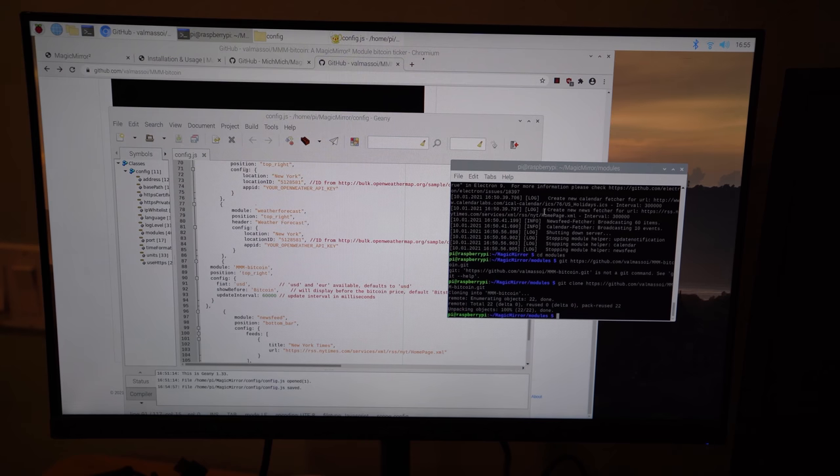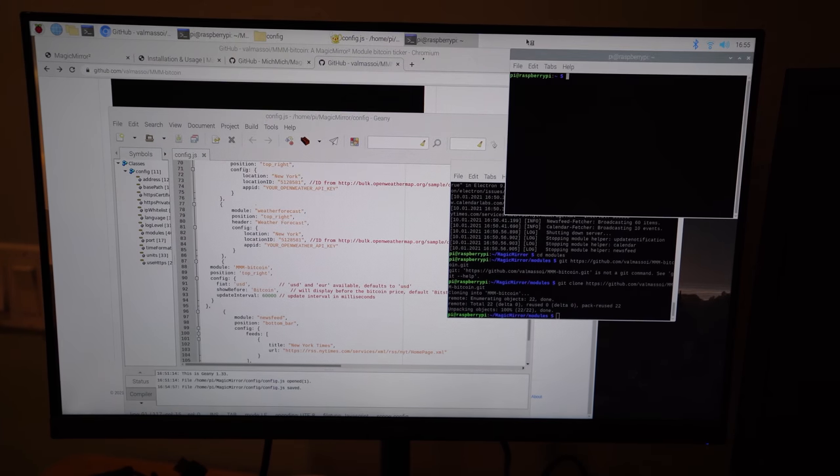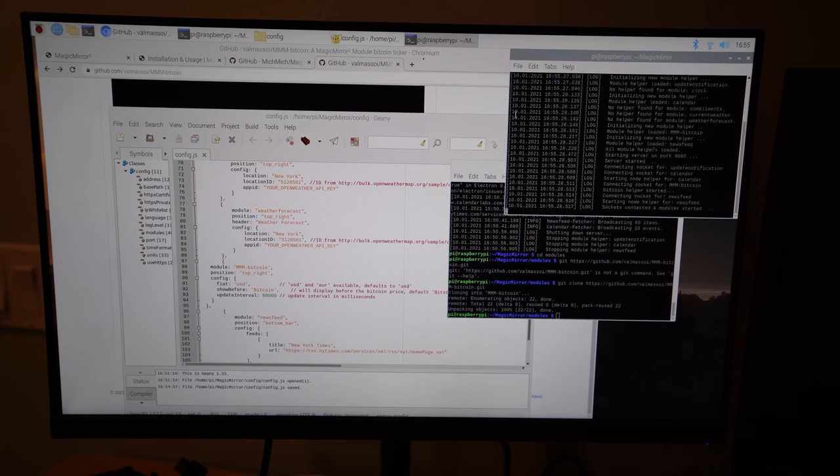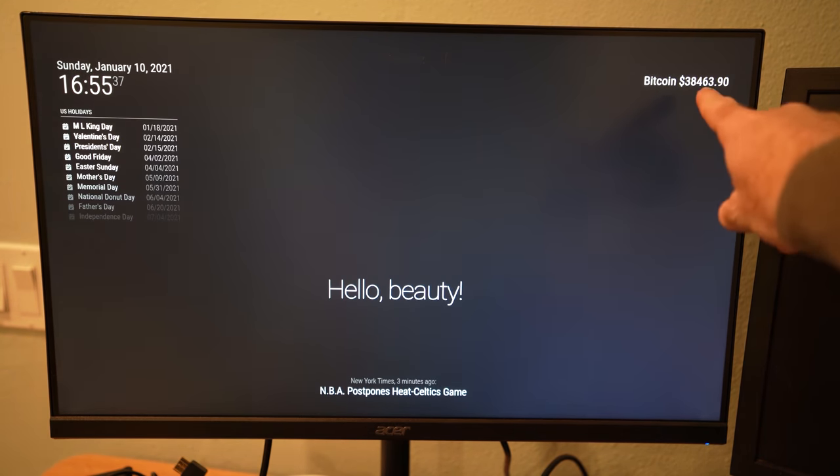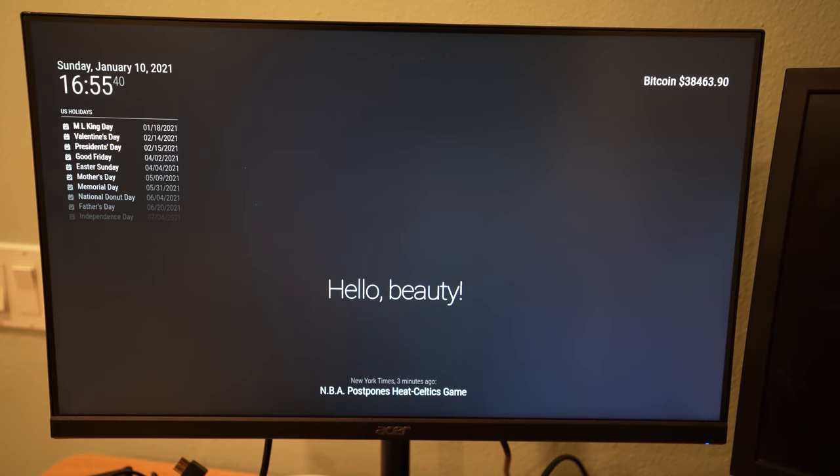Now open another terminal, run 'cd MagicMirror', then 'npm start', and that should launch Magic Mirror with Bitcoin displaying at the top right. Now we've got the Bitcoin price at the top right. That's a simple overview of how to install modules, how to get Magic Mirror up and running, and how to run it on your Raspberry Pi. To exit, hit Control-Q.